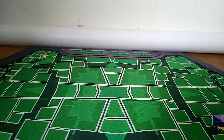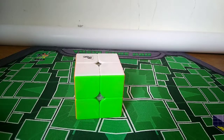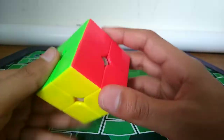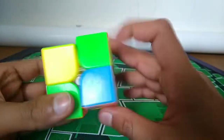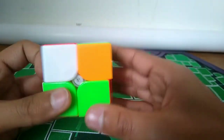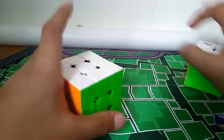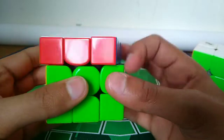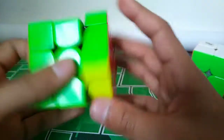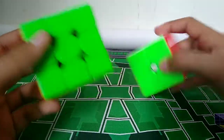Hey guys, STS Cubing here. Today I'm going to show you how to solve the 2x2 blindfolded. Before I start, I'm not going to teach notation or anything because I'm assuming you already know how to solve the 2x2 or the 3x3. I'd recommend if you only know the 2x2 and not the 3x3 yet, learn 3x3 first because I do use one thing from 3x3 in this tutorial. I'm guessing most of you looking at this video already know 3x3.